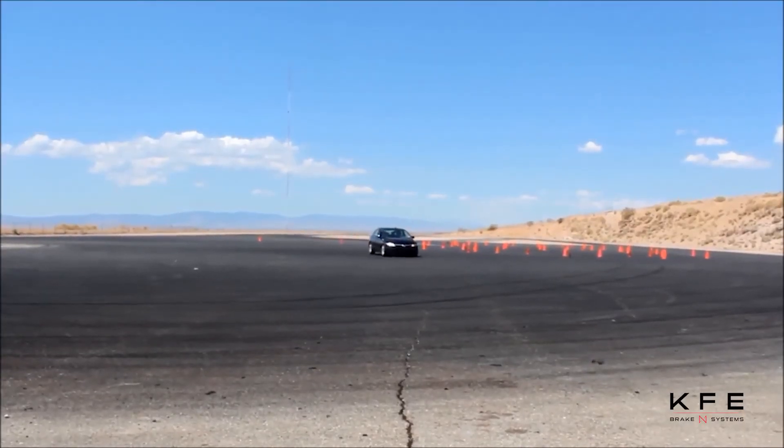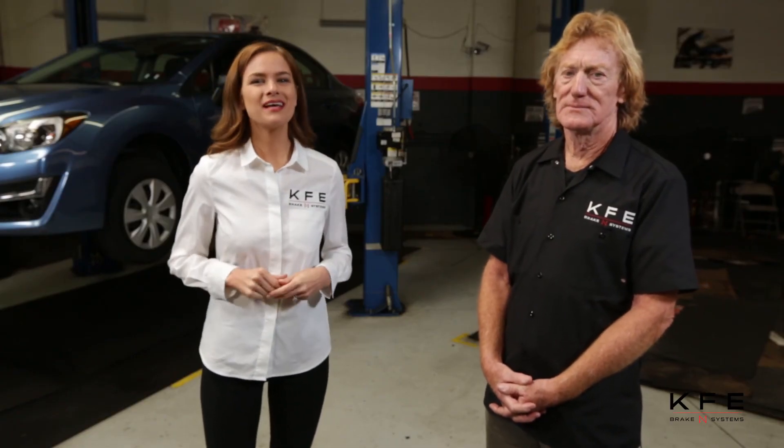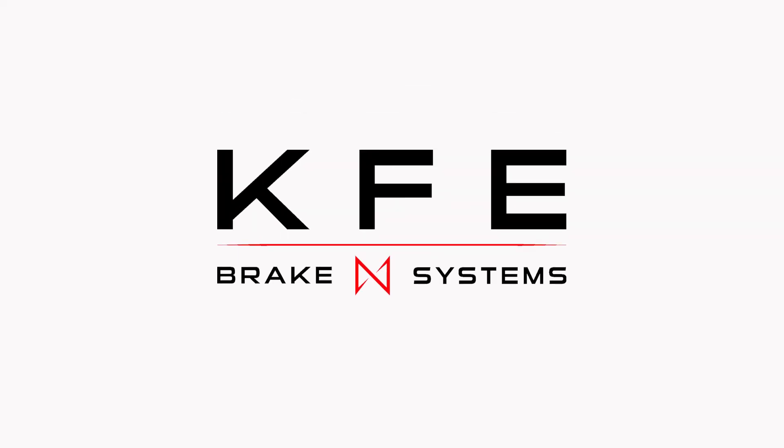Well, that was simple enough. Let the test begin — we'll be back in three months with the results. Chris, thank you so much for joining us on today's demonstration. My pleasure, I enjoy it, Steph. It's been fun, and thank you for watching. If you have a question or a comment, leave it in the comments section below. Be sure to follow us on Twitter at kfe.brakes, as well as Facebook, KFE Brake Systems. I'm Stephanie Danielson — thank you for watching, and we'll see you next time on KFE Brake Systems Tech Sessions.